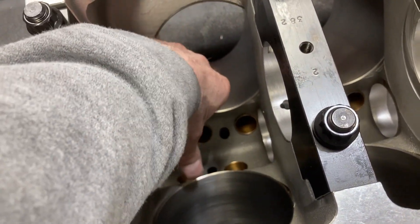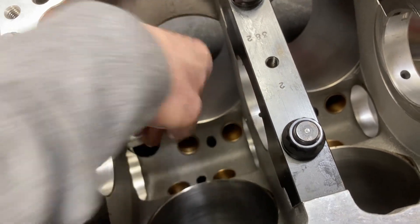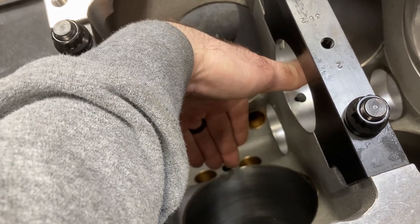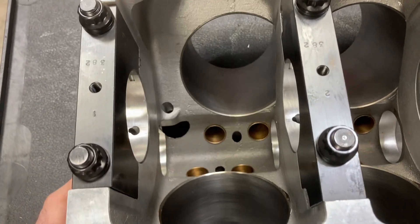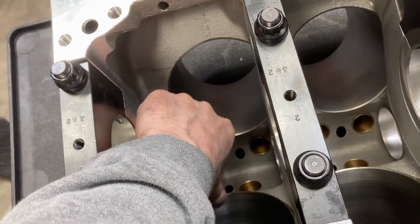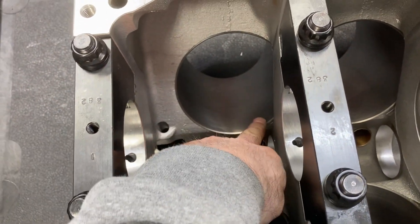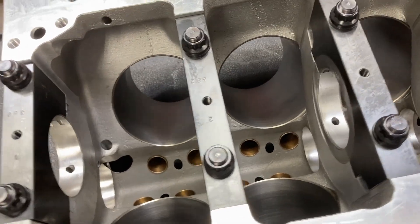I'm going to grab my die grinder with a cartridge roll and we're going to deburr the bottoms of the cylinders. We do that so that the pistons do not pick up any material. What happens if you don't: the piston comes out of the bore a little bit, it will inevitably cock slightly, and it will roll some of the aluminum up on the piston — then you get aluminum all up in your bore and it just cascades from there. This applies to any engine block and any engine family — make sure and deburr this edge on the bottom side and on the top side. After the boring and honing process it leaves a little sharp edge, so that needs to be smoothed out.